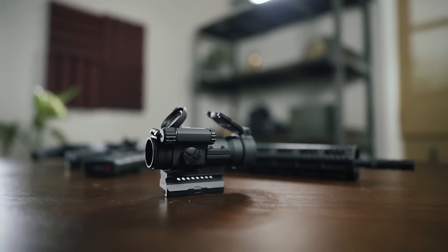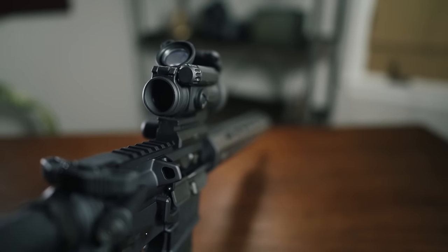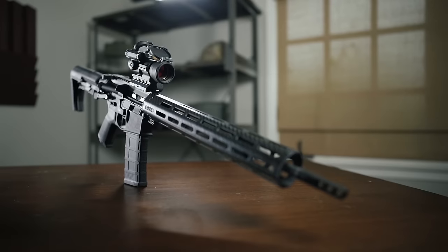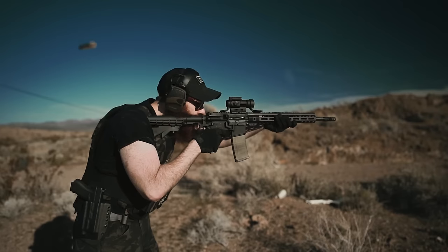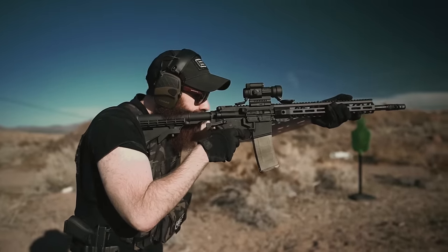Technically, the optic is rated for about 4 MOA accuracy, and our tests with it were definitely within that range. Additionally, the Pro appears to hold zero just fine when mounted and remounted repeatedly, ensuring that if you've got to take it off for any reason, you should be able to send rounds accurately downrange once remounted without any additional fuss.